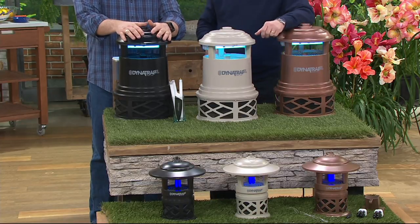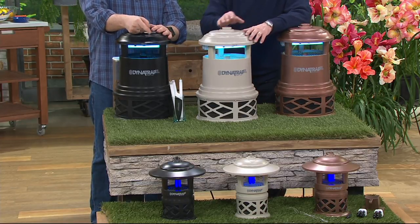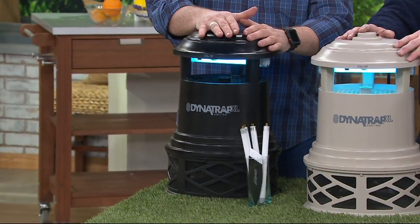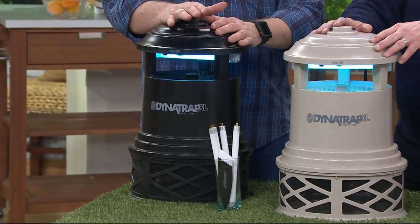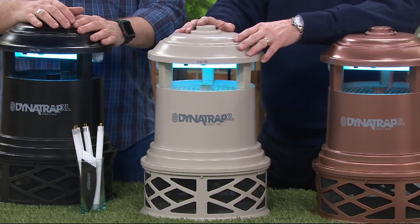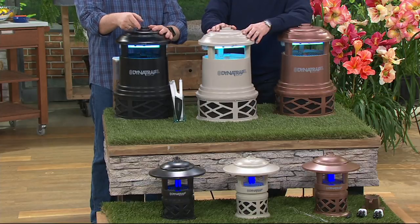Think about it this way: it costs ten cents a day to run the full one-acre unit, and three cents a day for the half-acre. I have one out back behind my pool because horse flies drove my kids nuts — they refused to go in the pool. I got one of these and the horse flies are gone; kids are back in the pool. It's awesome.